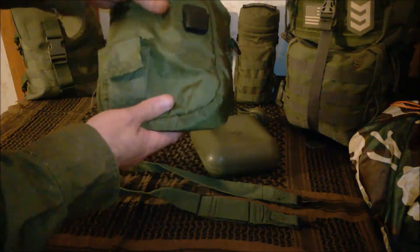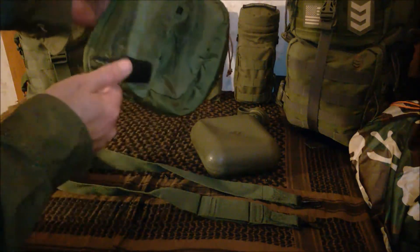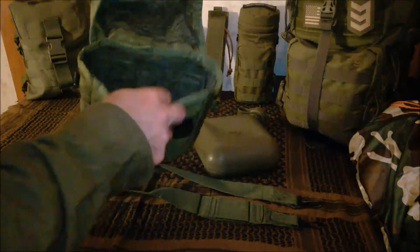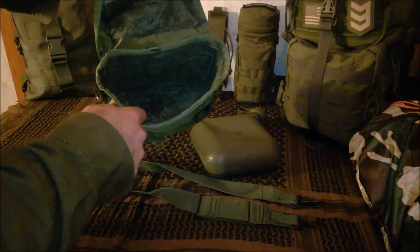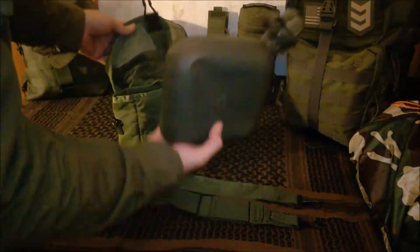Currently this is going for $28.75 on Amazon — I bought it a year ago for $18.90, so if you search around you might be able to get a better deal. Being insulated like this, in really cold weather it will help prevent it from freezing. Of course over time it will freeze completely, but the insulation will help make it take a little longer.